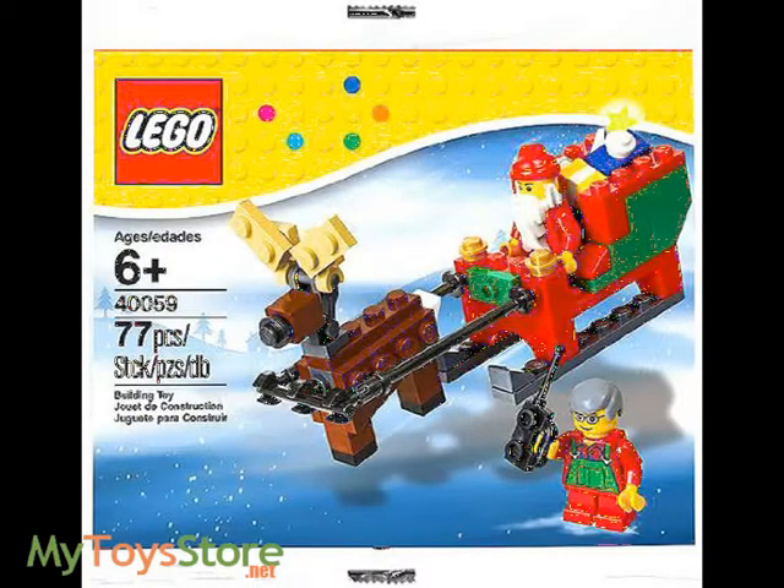Build and pack Santa's sleigh for a big Christmas delivery and get Santa ready for his epic holiday journey with a brick-built LEGO Christmas scene. Start building the sleigh with reins and a reindeer with moving antlers, then fill it full of gifts and put Santa in the cockpit. Test his favorite elf's walkie-talkie to make sure he's ready to help navigate the snowy skies.